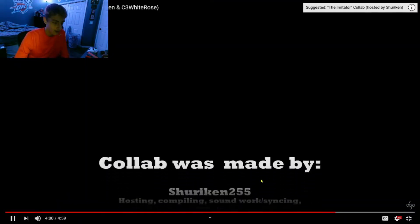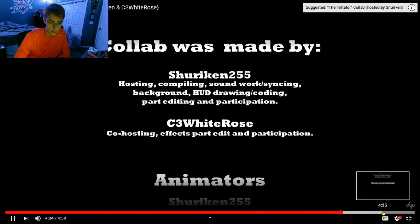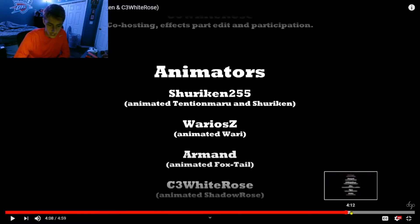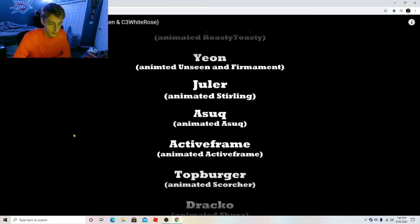Was that really over already? Four minutes. Here are all the credits — all the people who worked on this. So the ninjas were named after the people who animated them, and they all worked using the same template, the same format for a ninja stick figure. That's pretty amazing.